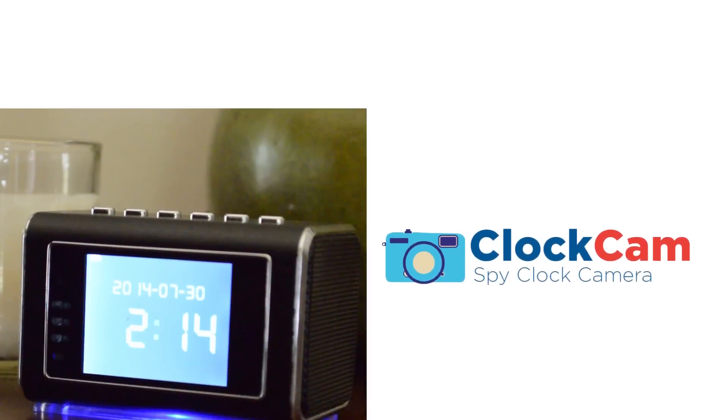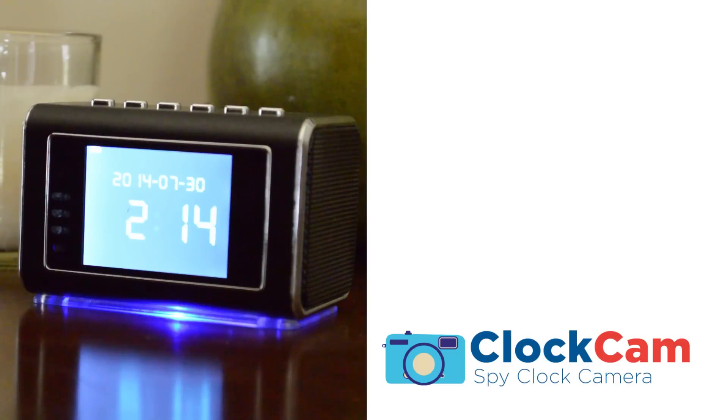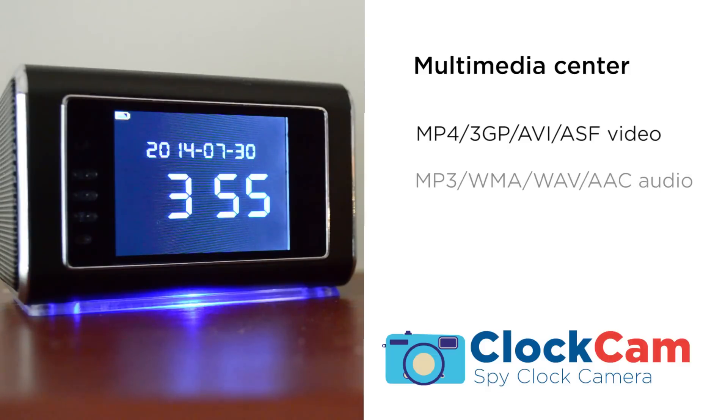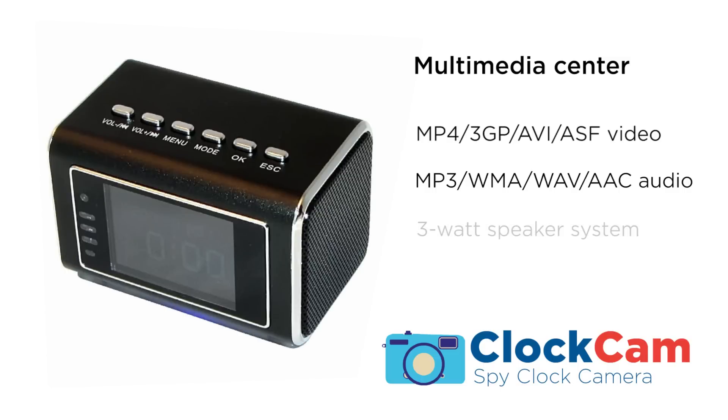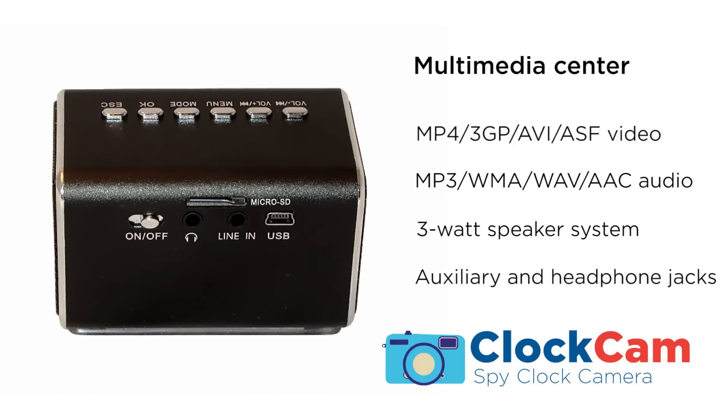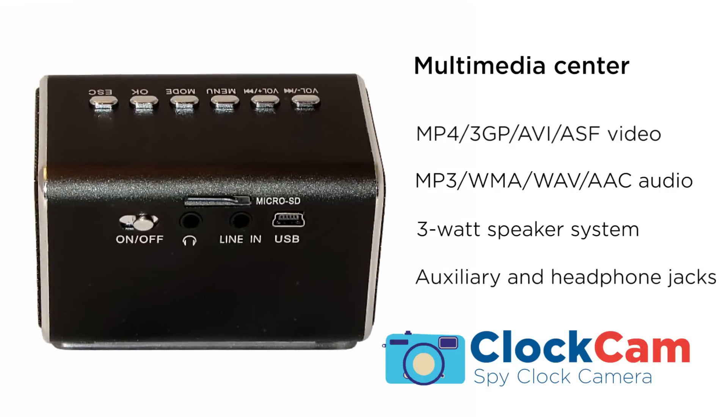ClockCam offers you more than security. Besides serving as a handy clock radio, you can use the ClockCam as a multimedia center for recorded video, movies, and audio playback. Coupled with great sound from the 3-watt surround boom speakers, you can listen to MP3, WMA, and other audiophile formats stored on your microSD card. There is also an auxiliary input and headphone jack.